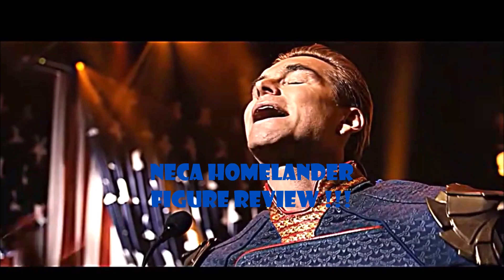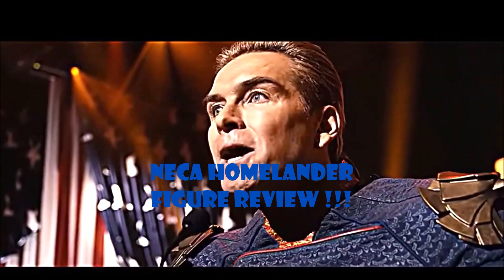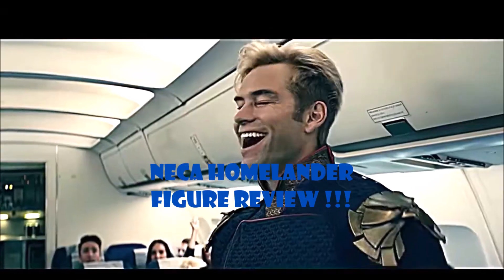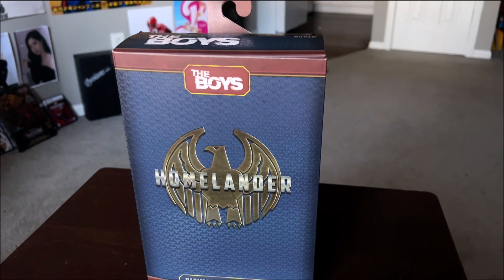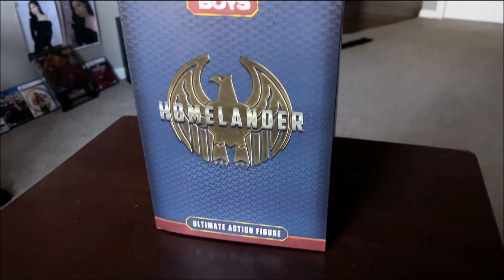I'm smarter, I'm better, I am better! All right fellow YouTubers, Devil Toys 1-2 here doing a review on the NECA Homelander from The Boys action figure.